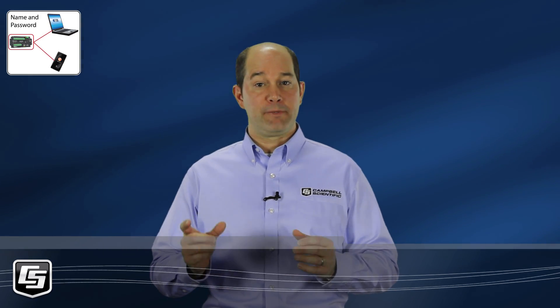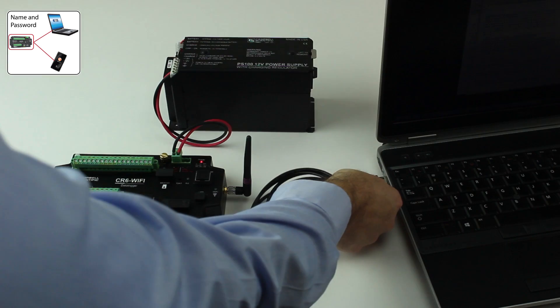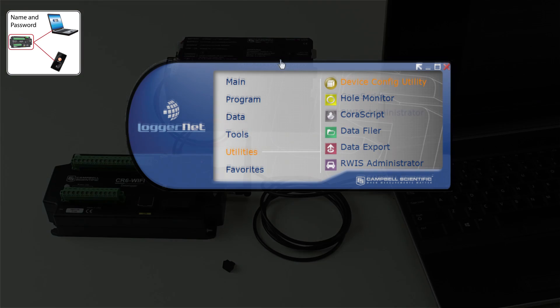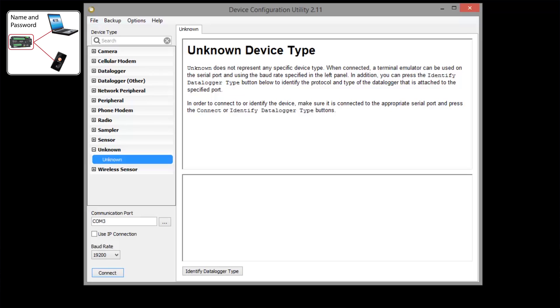Next, we'll customize our network just a bit by setting a name and password. We need to connect our computer to the CR6 using the supplied USB cable. I've already installed the USB drivers. Launch the Device Configuration Utility — here I'm using LoggerNet. Make sure you have the latest version of Device Configuration Utility installed; it needs to be version 2.11 or later.